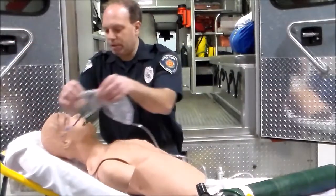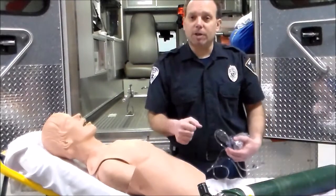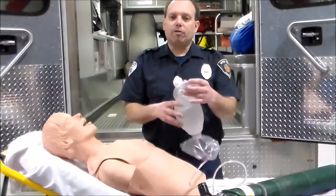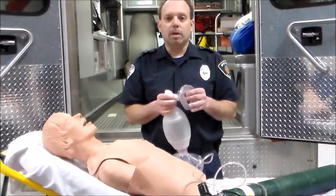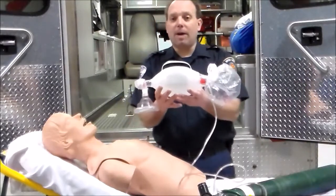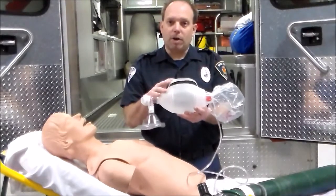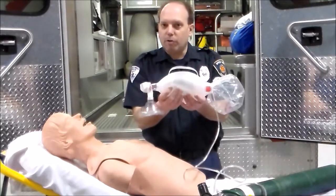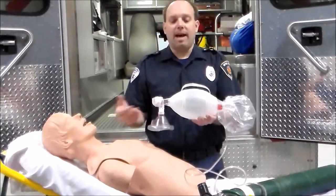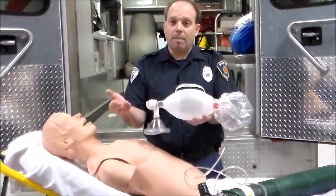Our last device is the bag valve mask, primarily used for patients needing positive pressure ventilation. We administer up to about 95% oxygen while also ensuring we are ventilating the patient. Each bag can deliver about 1,200 milliliters of air. Recall that normal tidal volume is about 500 milliliters per breath, so if you squeeze the whole bag, you're actually hyperinflating — sending more air into the lungs than needed — which can create problems and lead to hyperventilation.